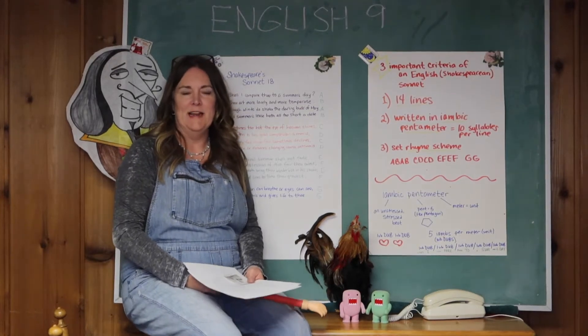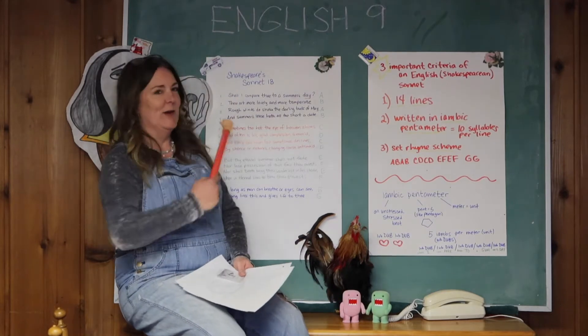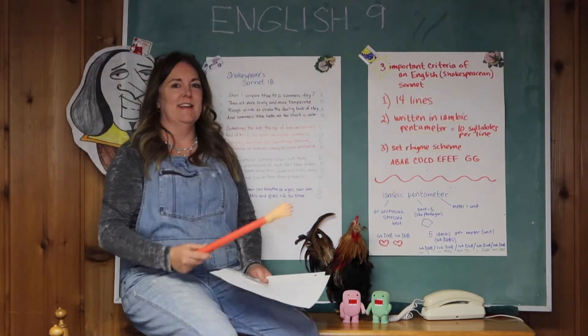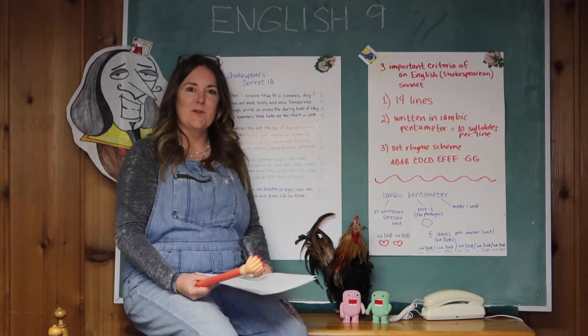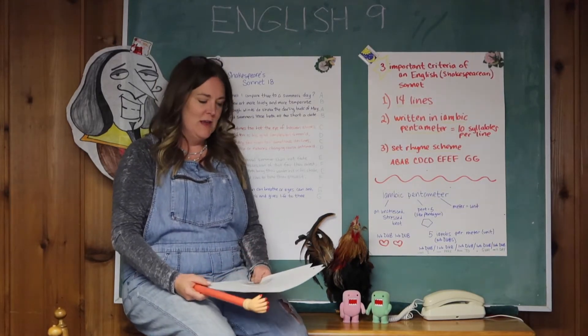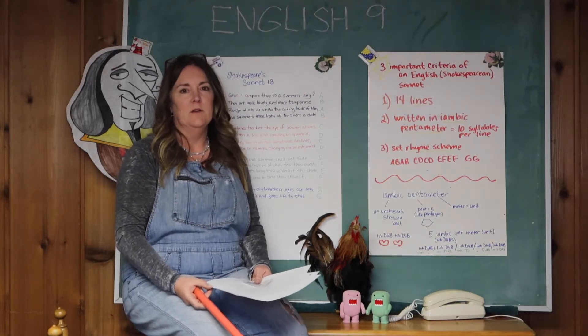Hi, welcome back, it's Miss B again coming to you from my basement. I found this chalkboard that I used to have when I was a kid and I used to play school on it, so I thought I would use it for my makeshift classroom. I'm going to tell you about an assignment that you can do.